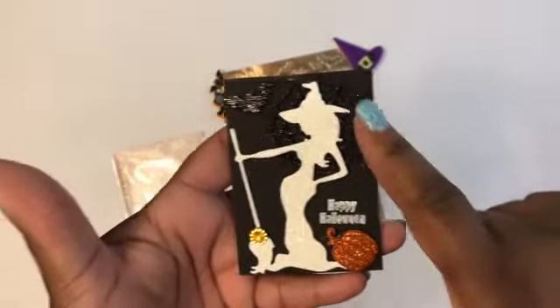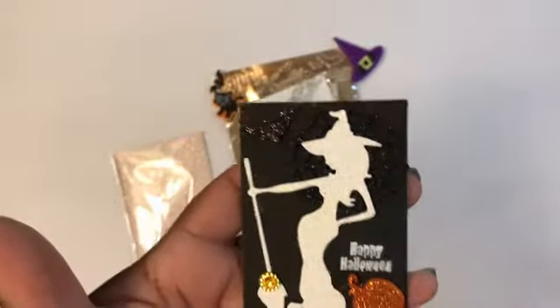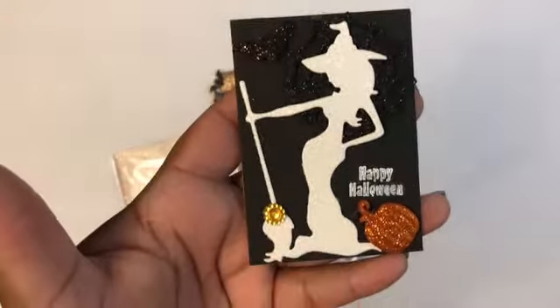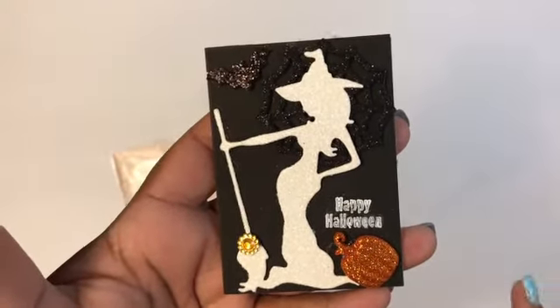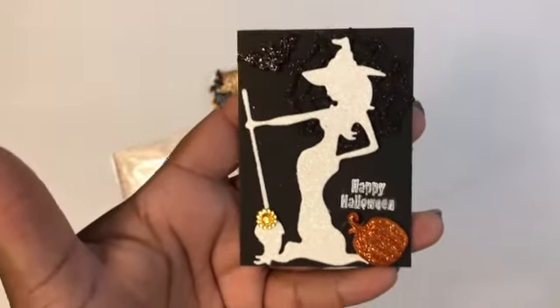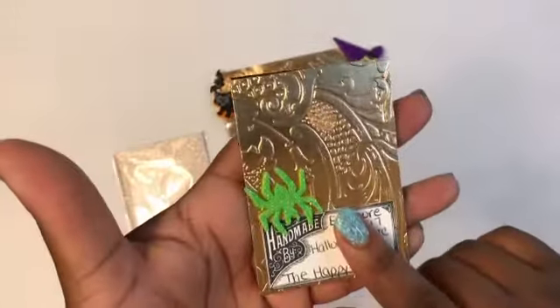I don't know if you can see the glitter, but she has a spider sticker behind her head, a little bat up here, and a little gold flower on her broom. I stamped Happy Halloween with one of those little miniature stamps that you can get at Michael's, and then she did a pumpkin in there.